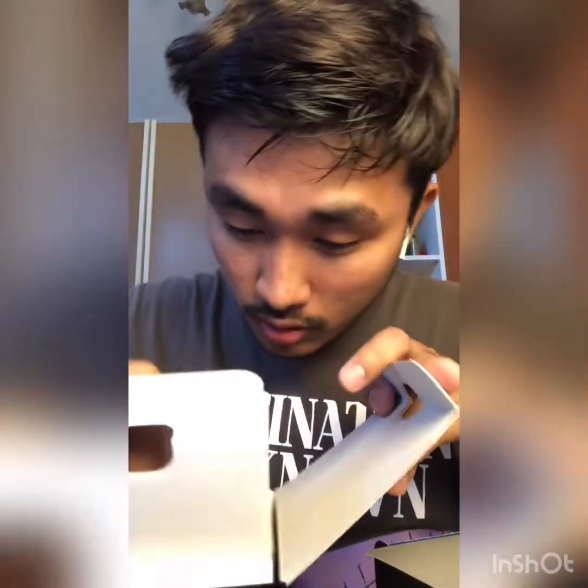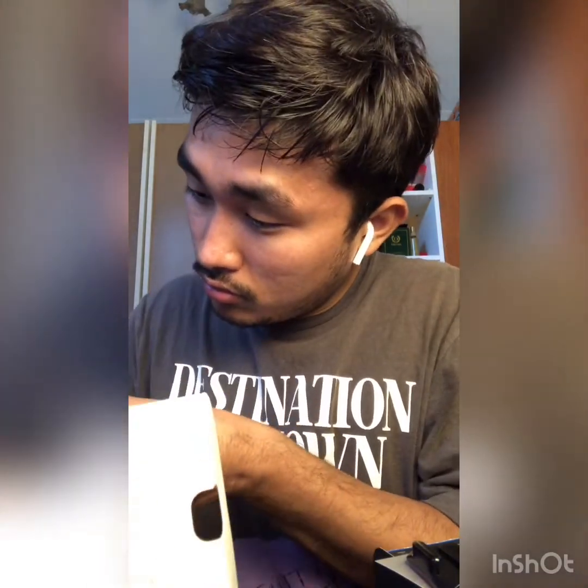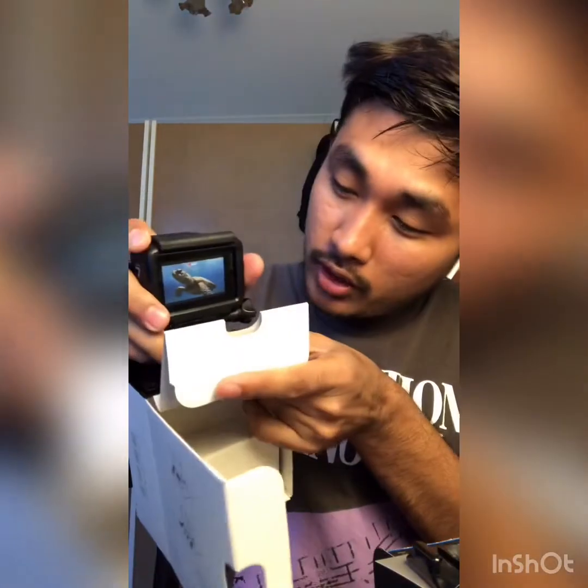There's a GoPro sticker, and this is the main manual we got inside. Also a USB wire — maybe this is used for the stand. And here is the battery, just a small battery used for the GoPro Hero 7.